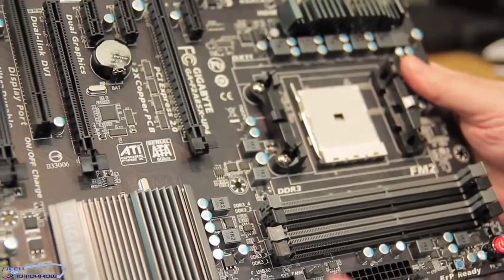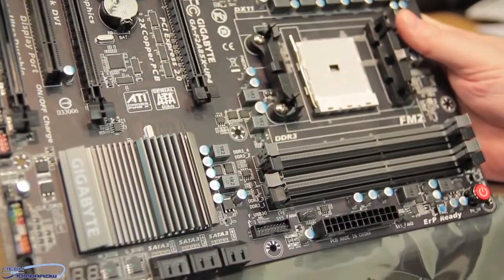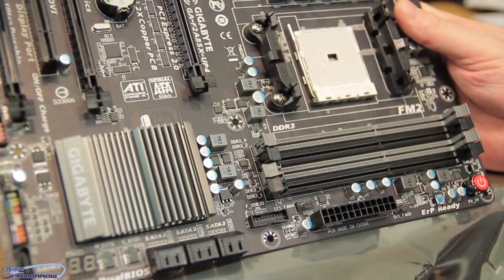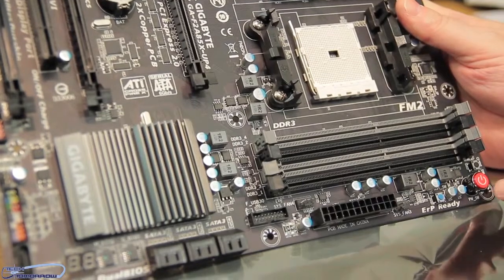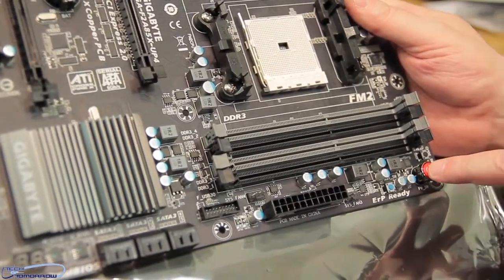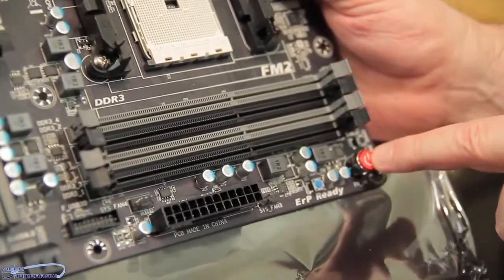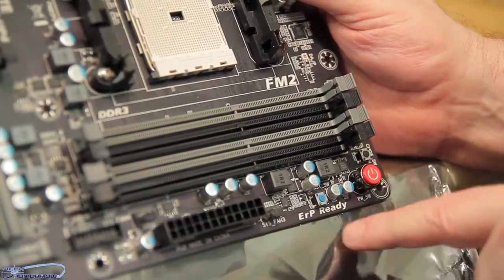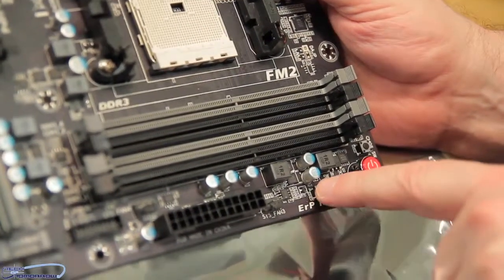Spinning the board around to the side, here we can see the memory slots, the 24-pin power connector, the onboard power switch, and the reset switch right down here.